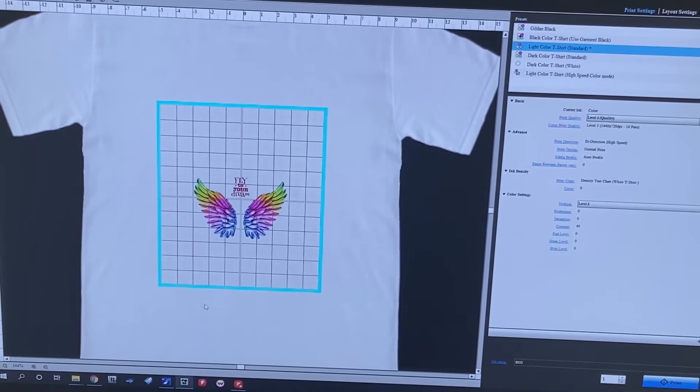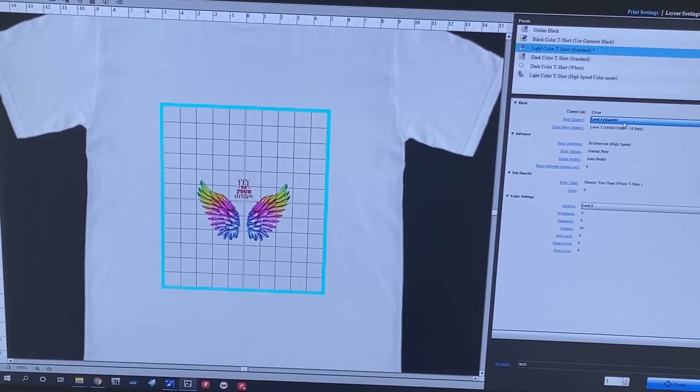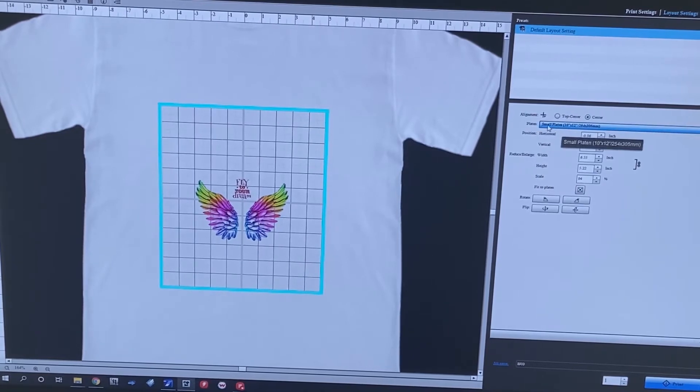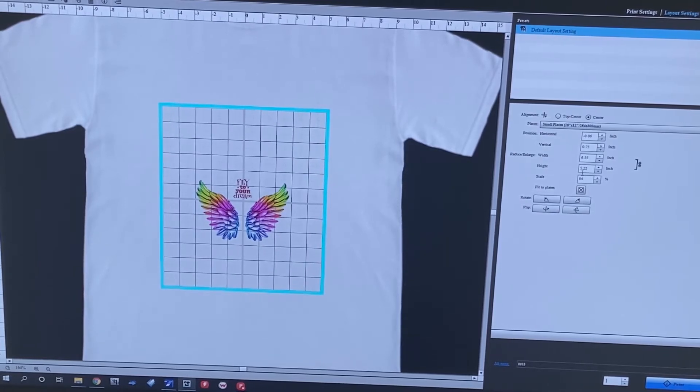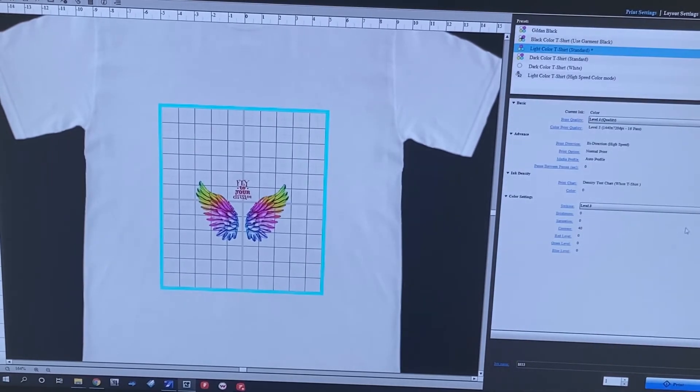Now we're here at Garment Creator. As you can see, this is not the default platen you would typically use. In my layout settings, I'm using a light color t-shirt standard because we're doing a white hat, and we're using print quality level four so you can see some popping colors and see how the unit can perform. To get this perfect, I did have to make it a small platen — the 10 by 12 platen is what's displayed here. My image is horizontally negative 0.06 and vertically 0.75, which is really important because that's your print space. You don't want to do anything larger than 6.55 by 5.22 — this ensures we're printing within the correct print area on the Captain Platen.